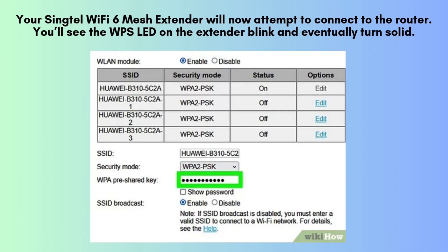After logging in, locate and select your home Wi-Fi network from the list of available networks displayed on the setup page. Enter your Wi-Fi password accurately, then follow the on-screen instructions to finalize the setup. Once completed, the extender will automatically reboot.